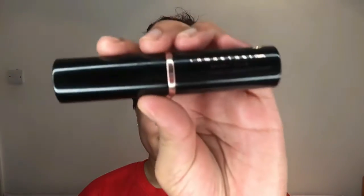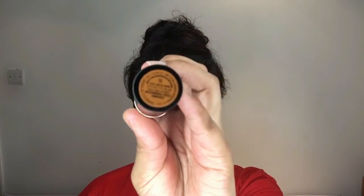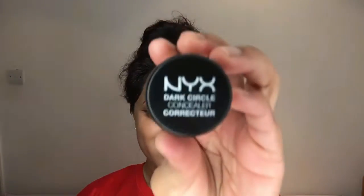For my foundation I'm using the ABH Foundation Stick in the shade Caramel, literally drawing patterns on my face with the stick and then using my Morphe M439 brush to buff it all out. I've also spritzed my face with the MAC Fix Plus spray.